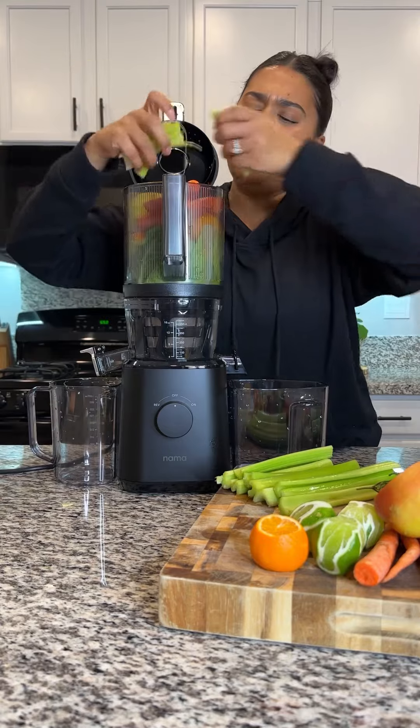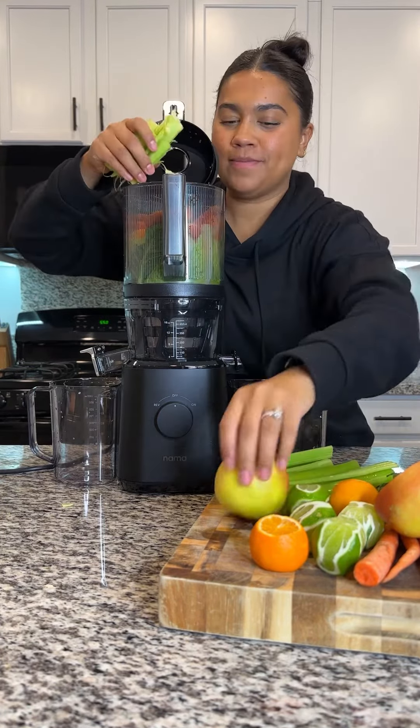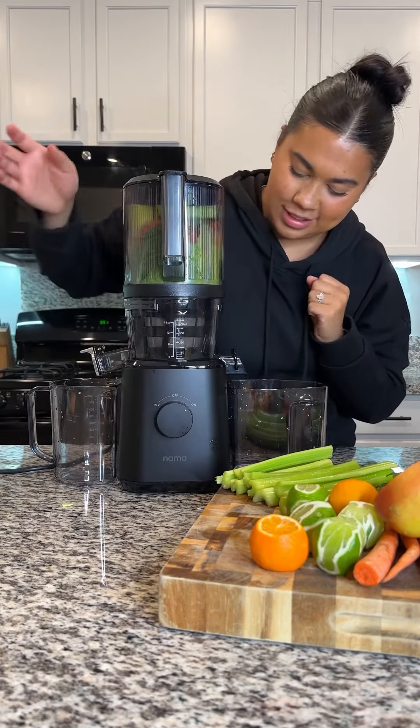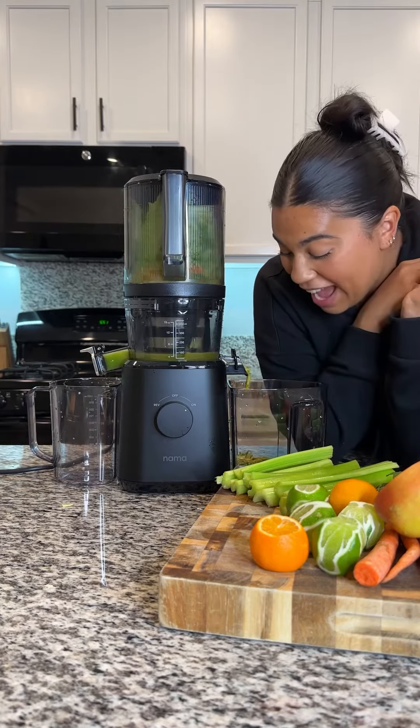I did the whole apple, carrot, and celery at once — that was too much, lesson learned. Okay, she's closed — moment of truth, turn it on. Wow, juice is already coming out, I'm impressed!